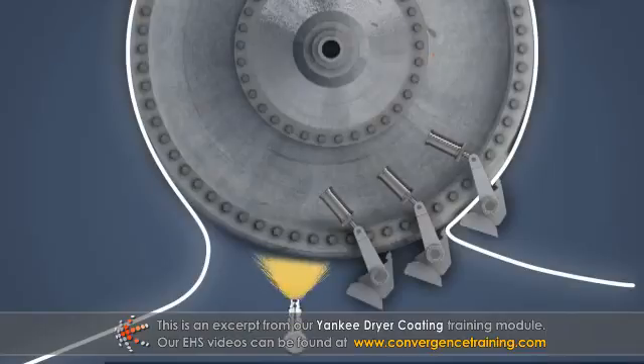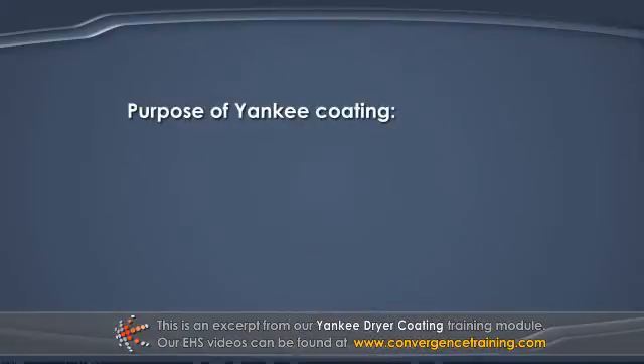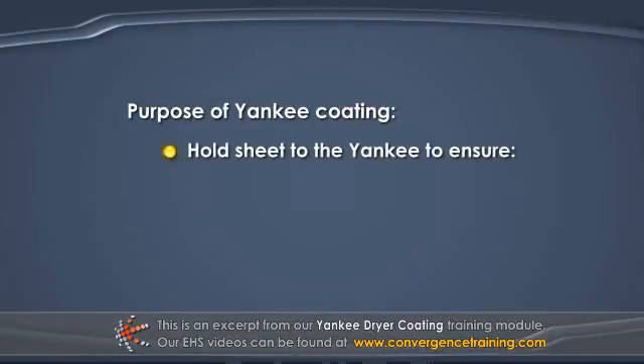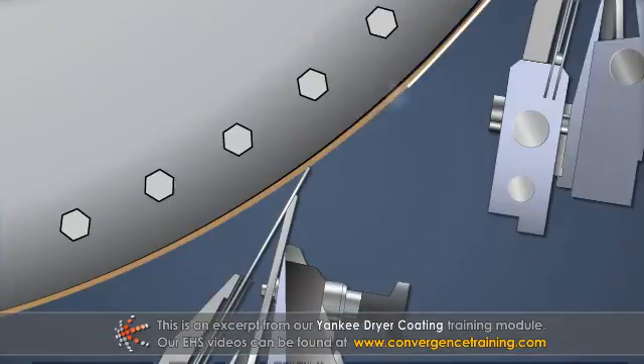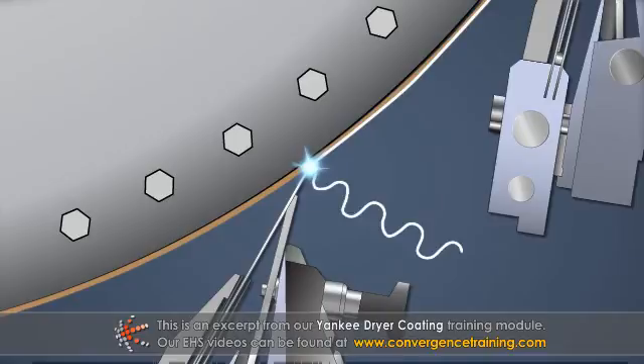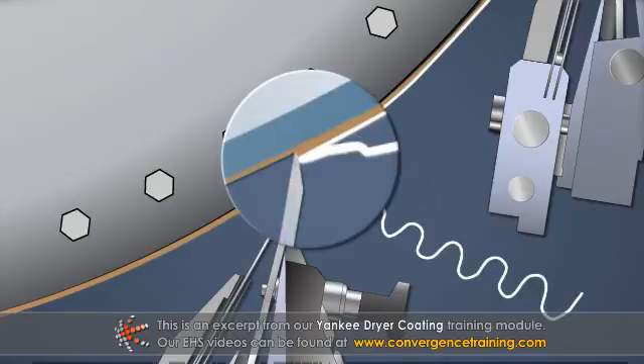Coating chemicals are sprayed directly onto the dryer surface by the Yankee spray boom after the creping doctor. The purpose of the coating is to hold or stick the sheet to the Yankee in order to ensure uniform crepe, uniform drying, and overall high sheet quality. The creping blade removes the sheet from the dryer surface, but the point of separation is actually under the sheet in the layer of coating.